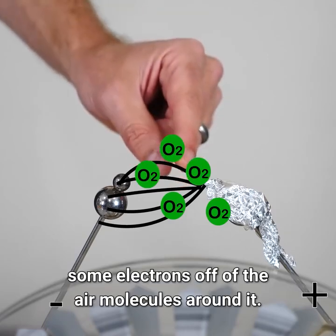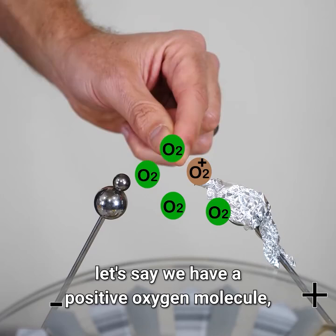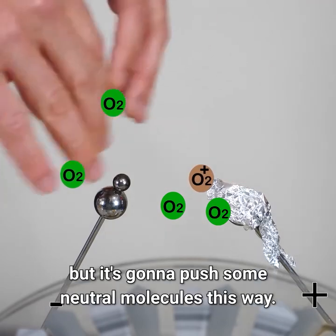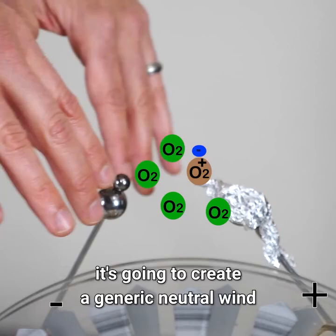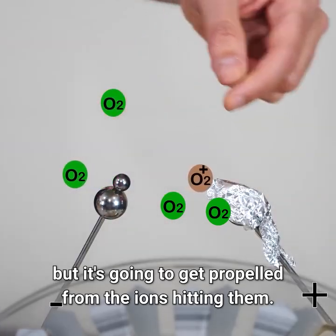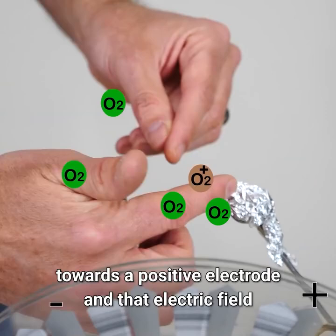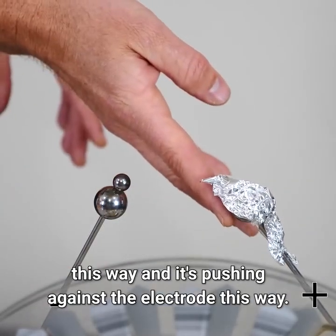Because the field is really strong at the point, it can actually rip some electrons off of the air molecules around it. Once it rips an electron off an air molecule, let's say we have a positive oxygen molecule — now it's going to want to move to the negative side, but on the way, because there are other air molecules around it, it's going to bump into those air molecules. So it's going to get recoiled and bounce back the other way, but it's going to push some neutral molecules this way. So if we ionize some air molecules, it's going to create a generic neutral wind that gets pushed this way. The wind is not charged — it's neutral — but it gets propelled from the ions hitting it. And because the moving ions recoil and go back towards the positive, it creates thrust on this electrode. The physics is: you're throwing neutral wind this way, and it's pushing against the electrode this way.